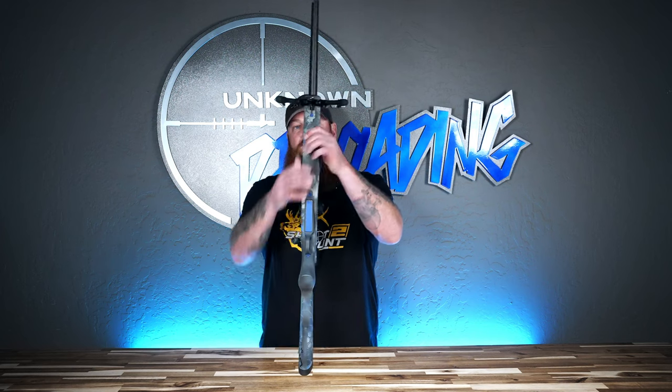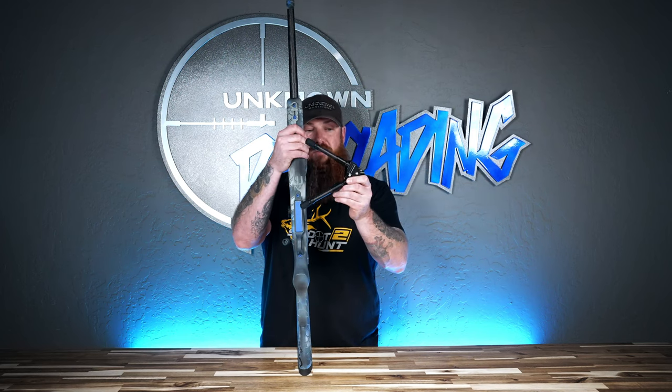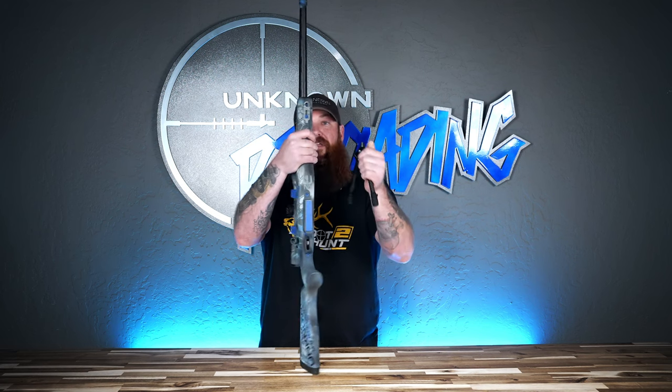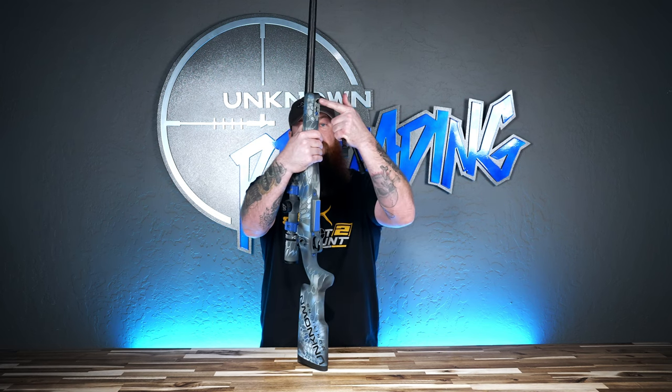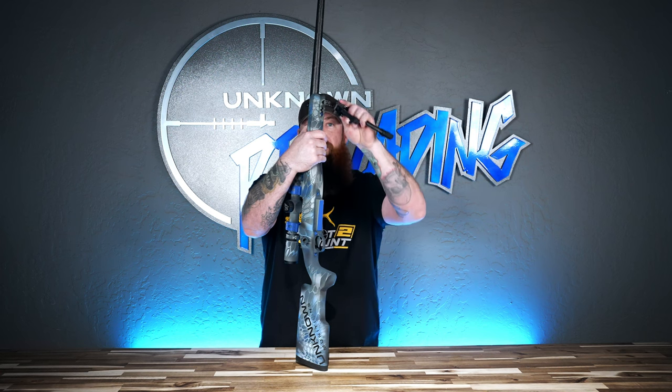This is an AG Composites Chalk Branch stock. It has our Spartan flush short rail up here on the front. For those of you that aren't familiar with the Spartan Javelin bipod, this guy weighs just under eight ounces. This is our Spartan flush mount short rail — we're licensed by Spartan to make these for them.